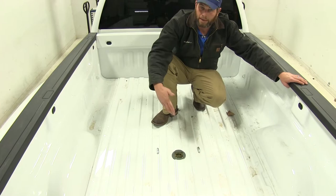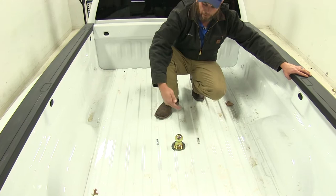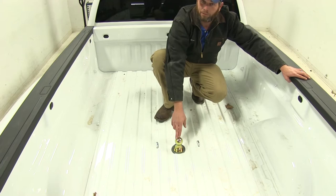When it is time to use the gooseneck, what we'll be able to do is pull the locking handle on the outside, raise our ball up and out. We can rotate that over, get that slid right back in position, release our handle so it comes to the ball, and that's going to have it locked in position for us.